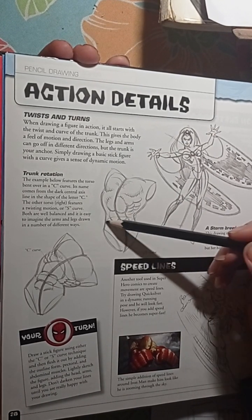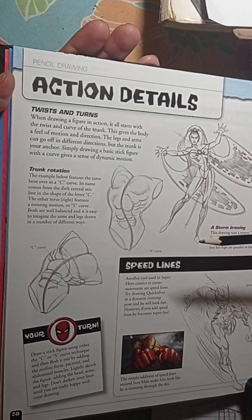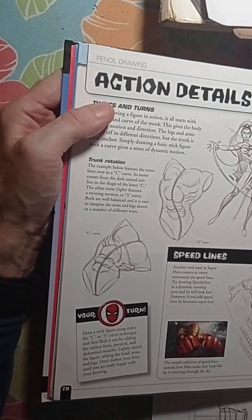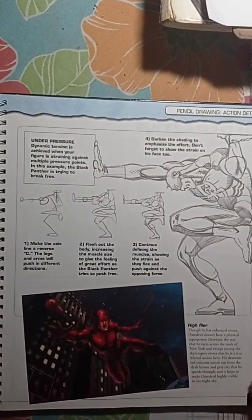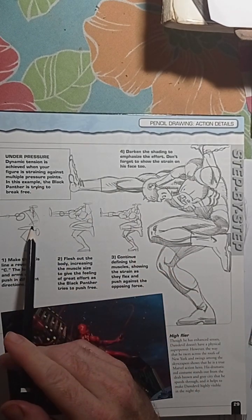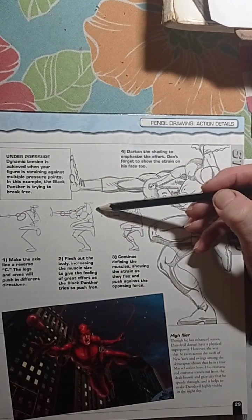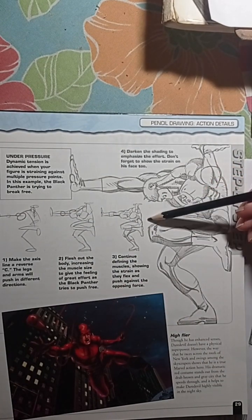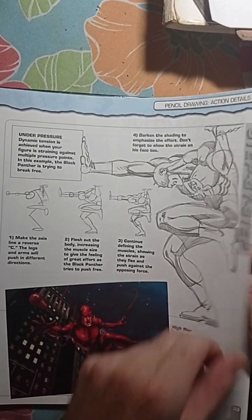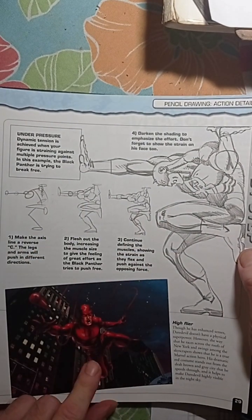My greatest guess is that he did the cylinder for the waist and then started working with the rest of the body outline. It's more like a C-curve here. Here we have a dynamic tension pose — the ring which is for the waist — and then he starts fleshing it out, adding muscles, until little by little it turns into a real cool superhero. This is the Daredevil, and it's not the same picture but a different pose.